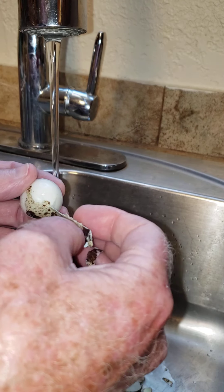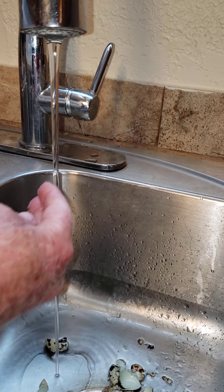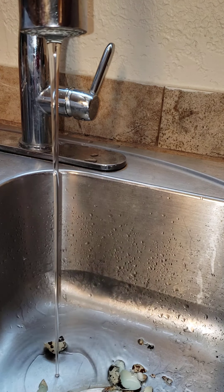Then what I do is — you can do it any way you want — I start with the pointed end, because whenever you're starting to peel, usually the pointed end is the end that will try to pull off some of the egg white. I just start peeling the egg back away from it, then go to the other side and do the same thing, peeling away at the shell.